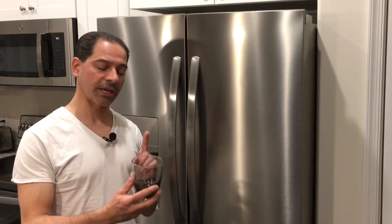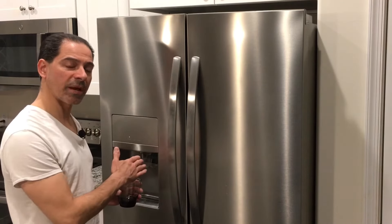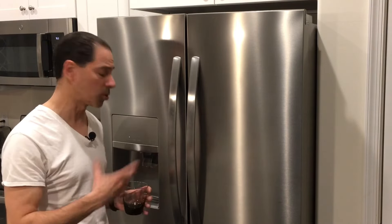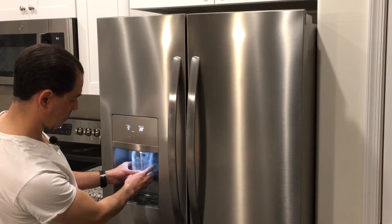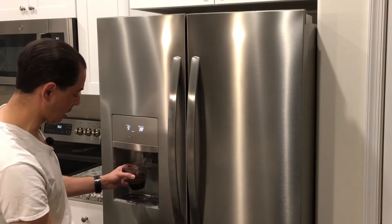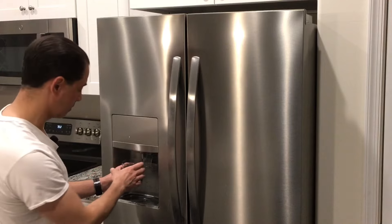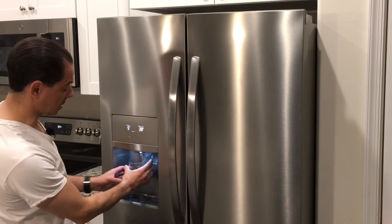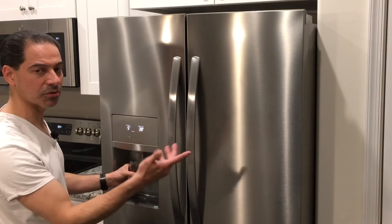Now that the new filter is in place, we're going to test it. Get a drinking glass, make sure it's set to water, and drain some water out of the dispenser. Then check around the filter housing to make sure there are no leaks. You may hear some sputtering or gurgling — that is normal; that's the air being purged out of the system. As you can see, it sputtered a little with air coming through, so be prepared for a little bit of a mess. We're going to keep doing that until the system is completely clear.